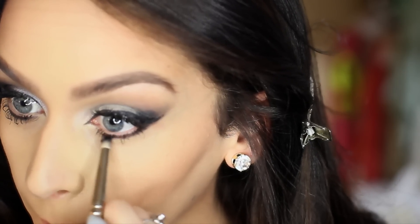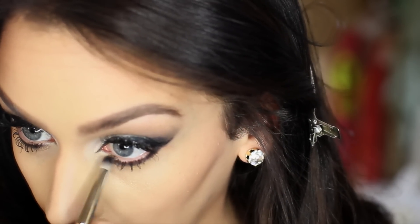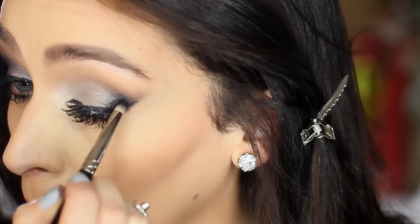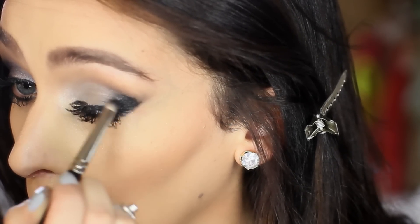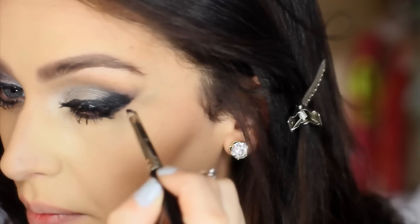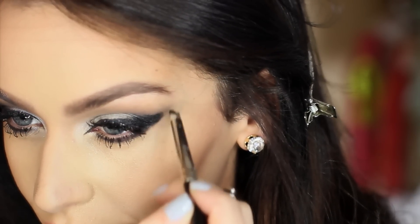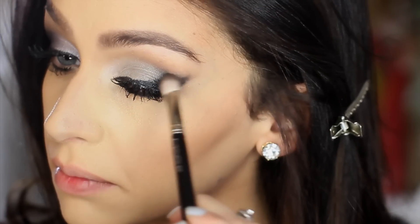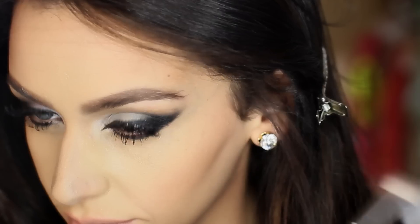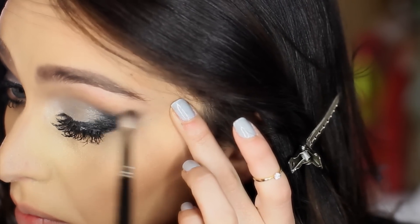Now is when we get to the good stuff. I'm taking my pencil brush again with a black shadow and starting to line my lower lash line. Then I'm blending the line straight from my eyeliner up into my crease to give it a really dark effect. For this look, I'm going to have it kind of end in a point to give it a really smoky dramatic look. Then I grab my blending brush to blend out the work, but we want to keep it really dark on the end — so be careful not to blend too much on the actual lid.